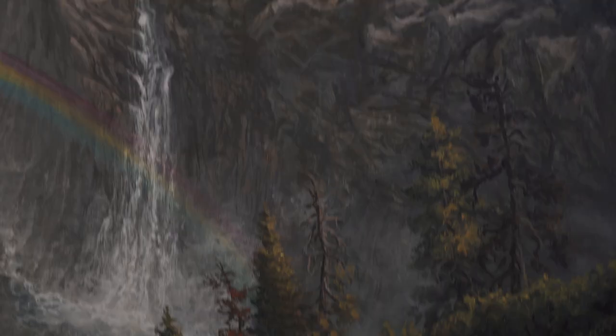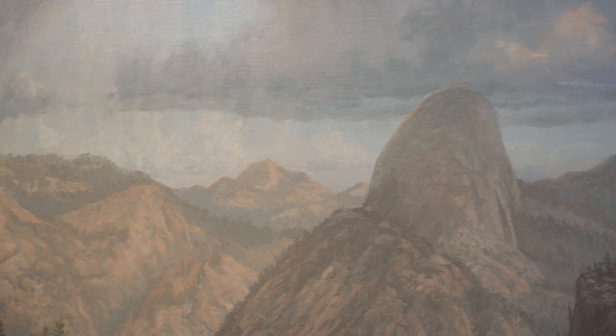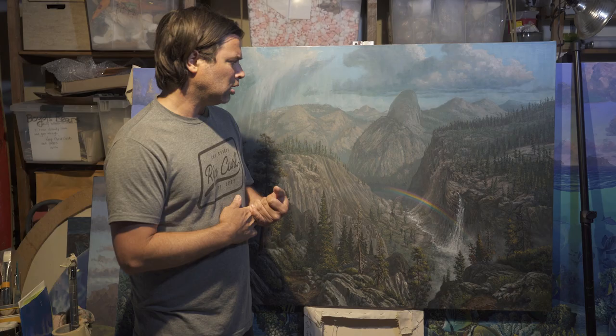This isn't necessarily a tutorial — it's just how I do a landscape painting. This is the way I've kind of learned through both trial and error and through school, and this is the way I like to paint. I've seen a lot of techniques out there and you just have to find the right one that works for you. Hopefully you enjoy the video and we'll go start to finish on this painting.